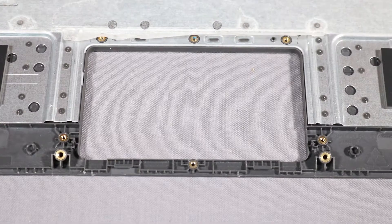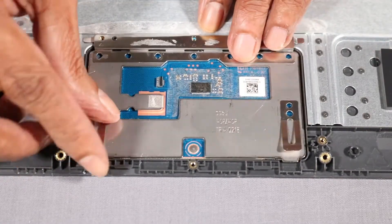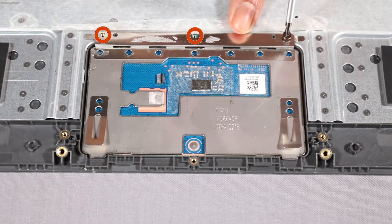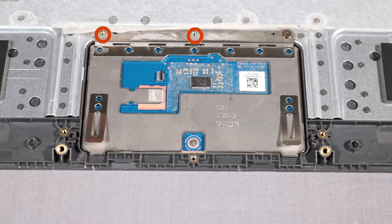Replace the touchpad into position on the top cover. Replace the three 2.5 mm P1 Phillips-head screws that secure the touchpad to the top cover.